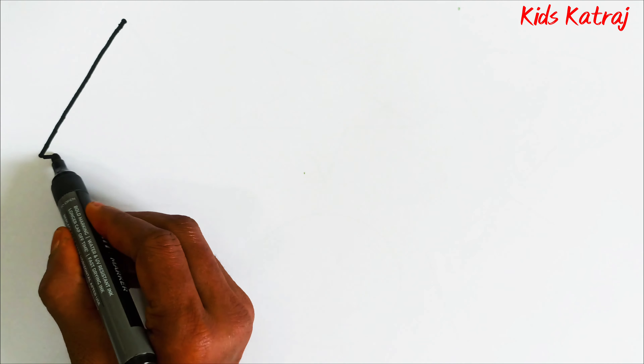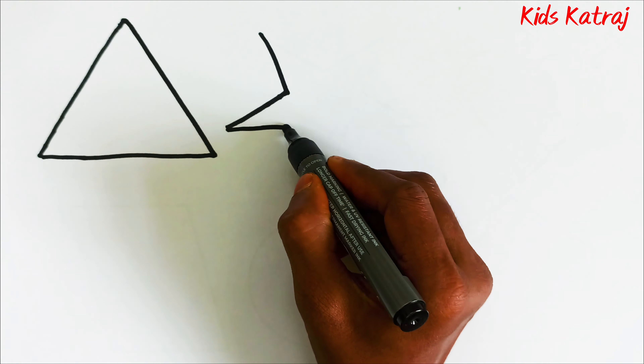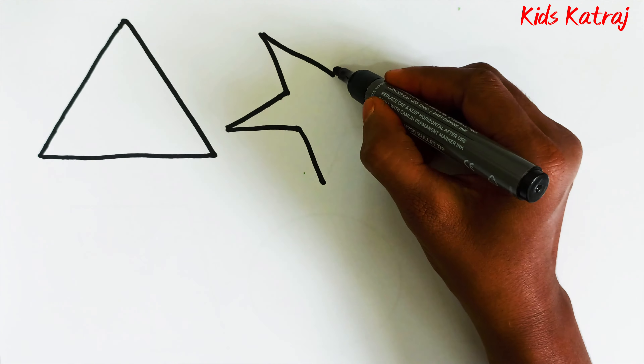Hello kids, let's draw some 2D shapes: triangle, star.